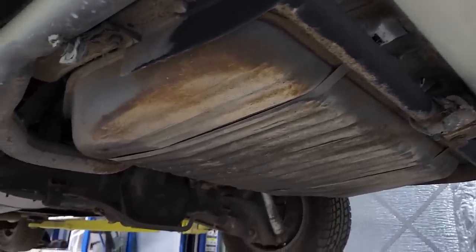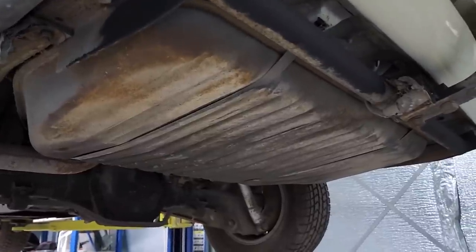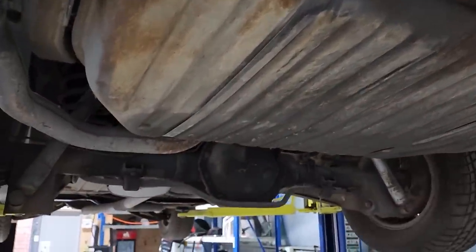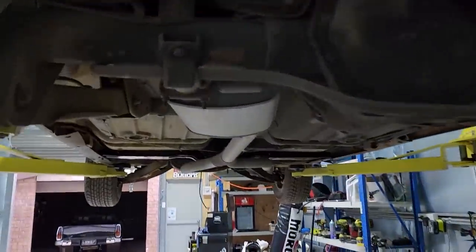I might even have to pull this tank out — actually I do have to pull that tank out because it's going to be full of all sorts of stuff, it's been sitting for so long. So I'm going to take that fuel tank out. I might do that in this video as well, but first I'm going to get stuck into the suspension.